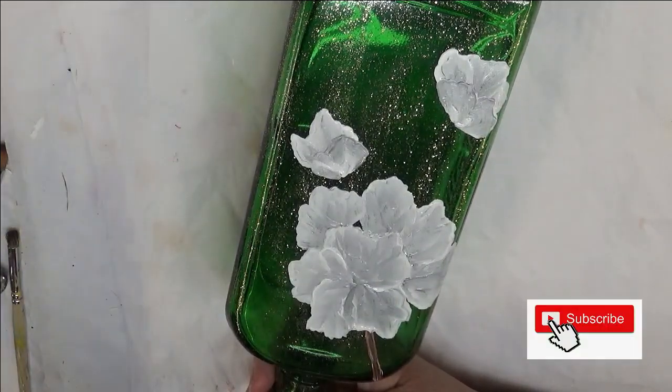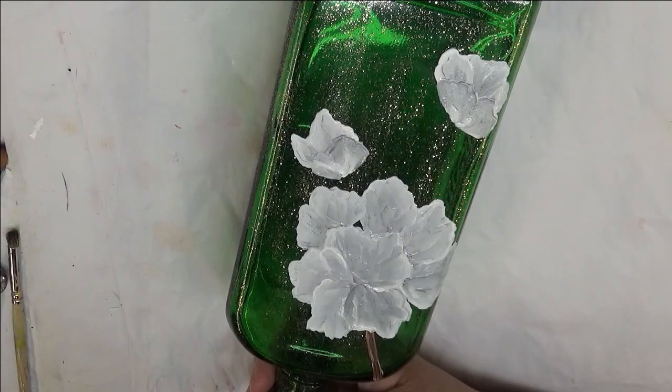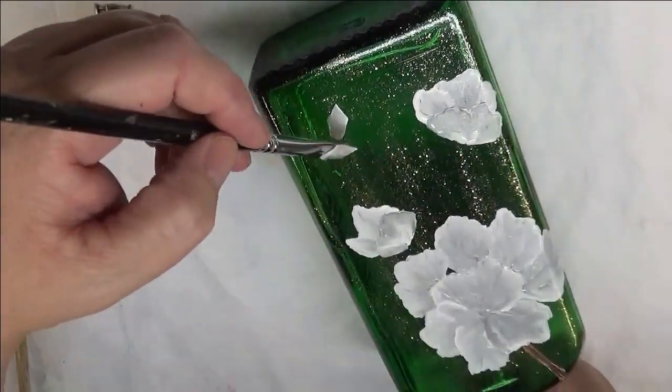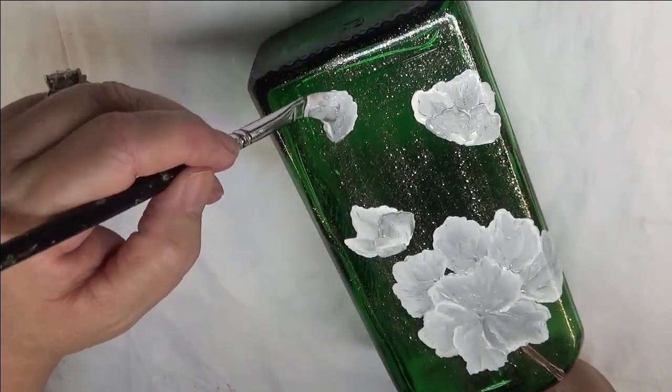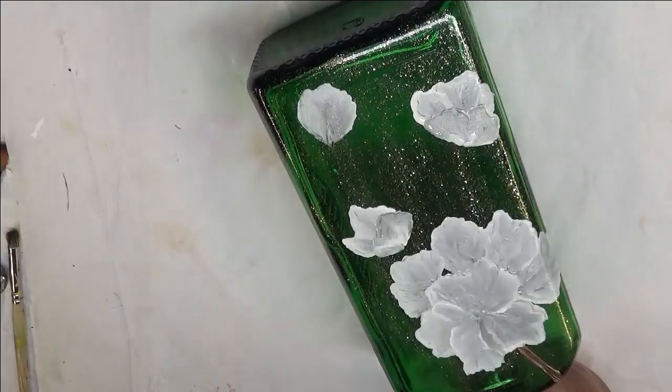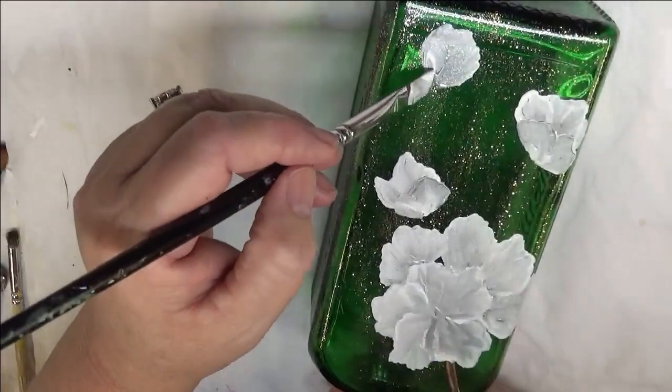Then I'm going to do one more open one if I can fit it in here — I'm running out of room. Come down to the bottom. I'm just doing again just a wiggly, and I can come back over it and fill them, just like I did the other one.